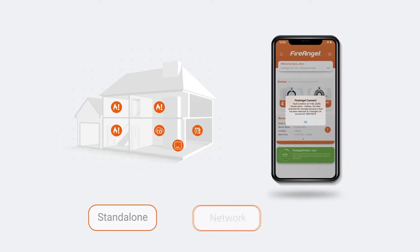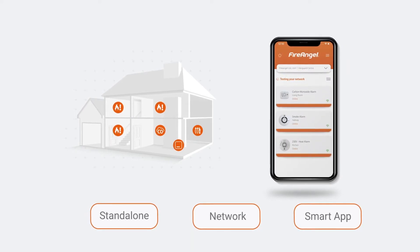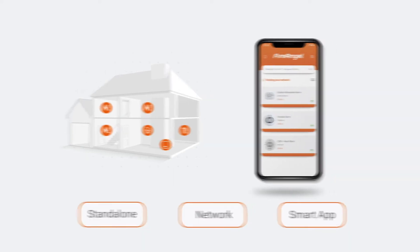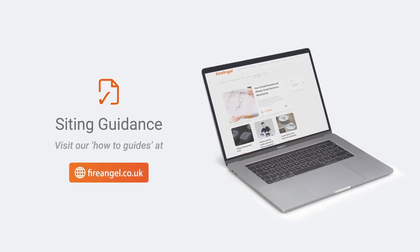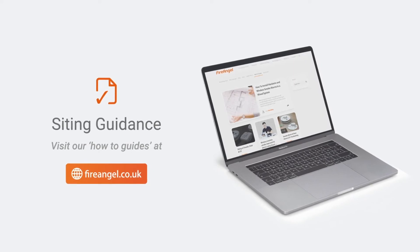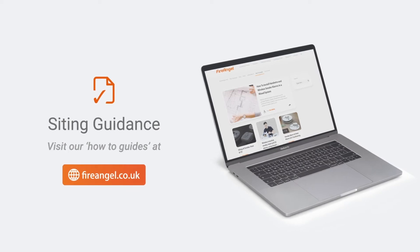In this video, we'll talk you through all three installation types and detail how to get the most from your connected alarms. Before purchasing and installing new alarms, it's important to understand what legislation applies to your local area and housing type. We advise you to visit our website or local government page for specific guidance, using this detail as a reference only.